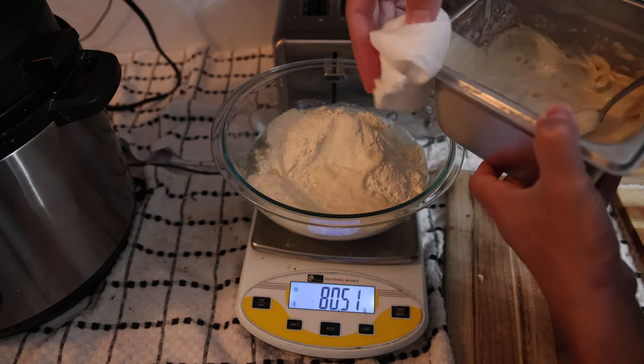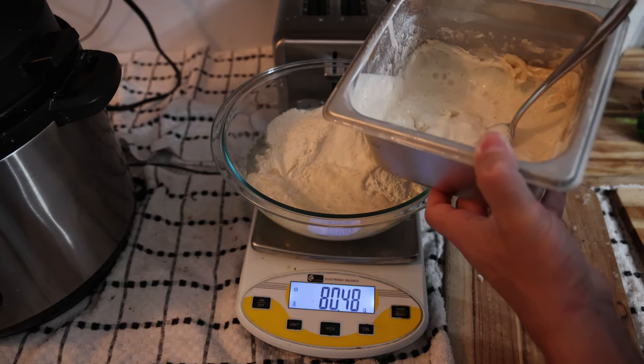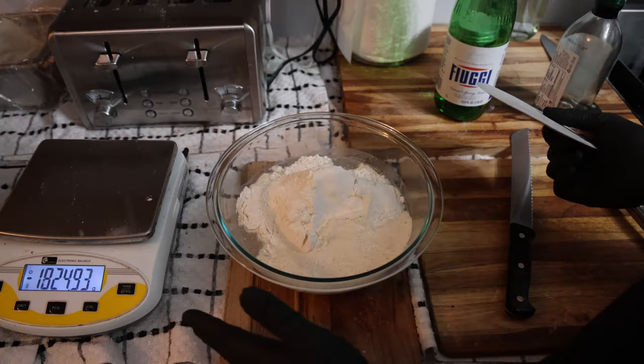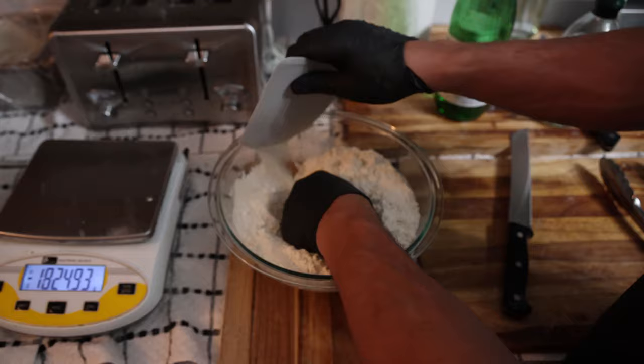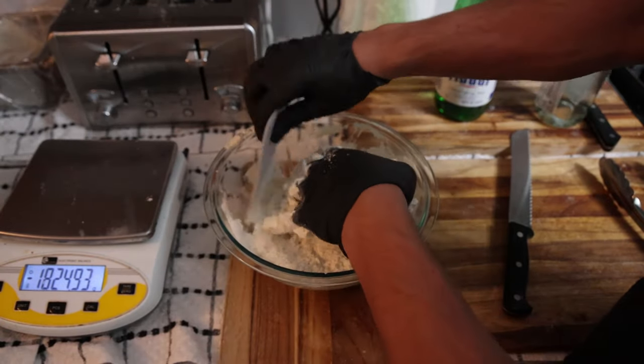I make sourdough bread every three days, so this starter is going to sit on the counter and two days from now I'm going to feed it again. We have a whole video on sourdough starters if you want to check that out. That's all the ingredients — we're just going to mix everything together. I like using my hands and a silicone scraper on the sides of the bowl.